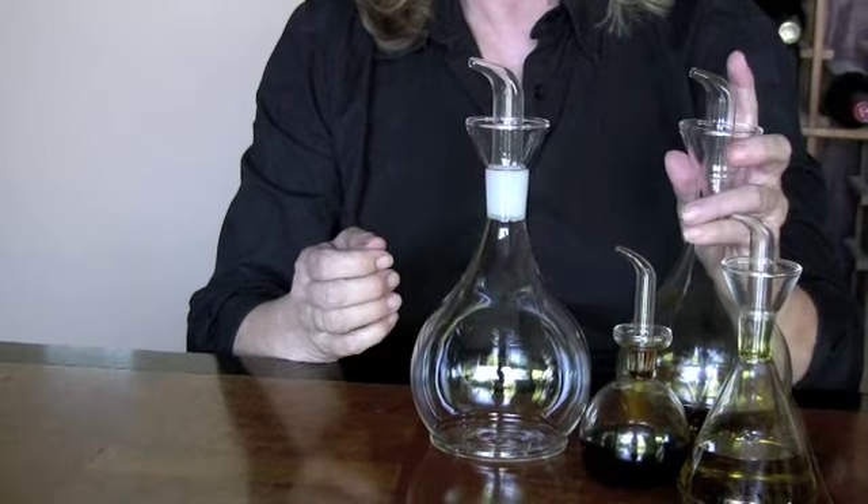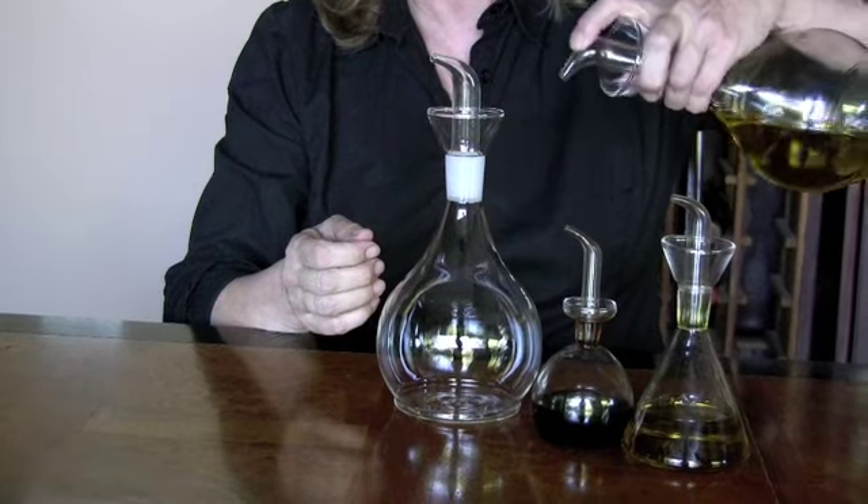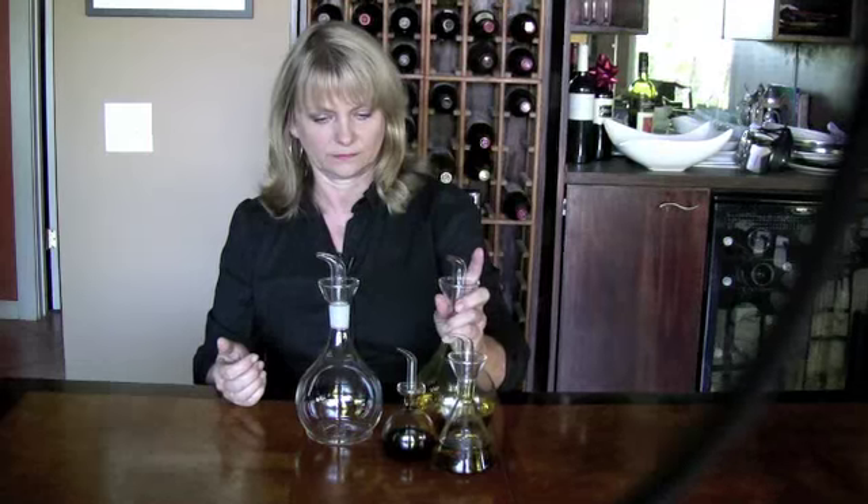However, I would recommend when you're pouring oil, just put your finger on it like that. It also gives you better control. And they're beautiful, aren't they?